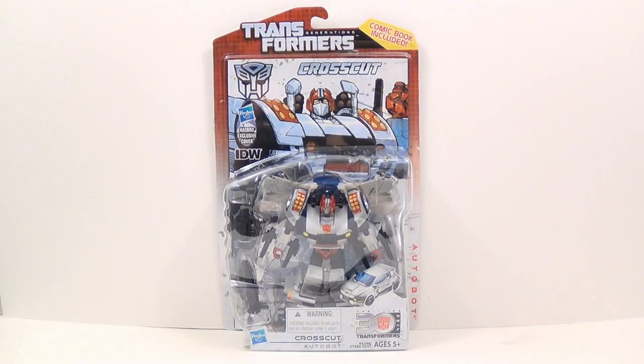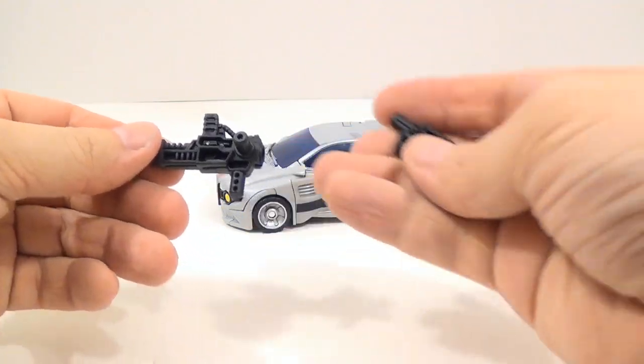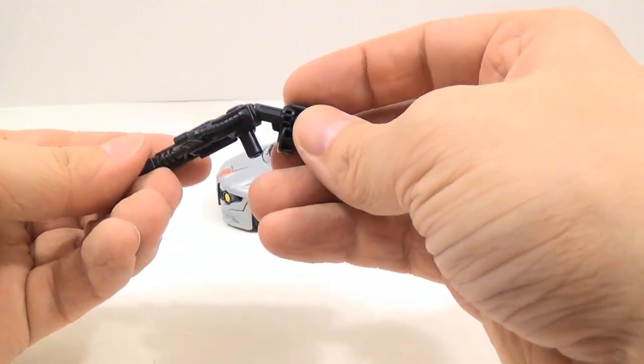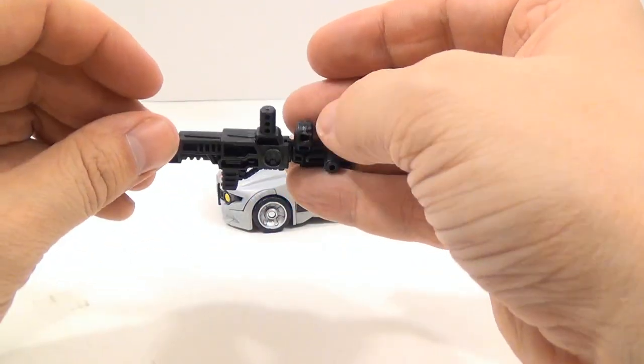Alright, I'm back and I have Crosscut out of his packaging in his vehicle mode. Inside the package you also get the comic — I'm not going to show that off; if you want to check out the comic, go ahead and buy the figure yourself. He also comes with two weapons: a larger rifle and a smaller pistol, and like before you can combine the two guns together to make a larger assault rifle.